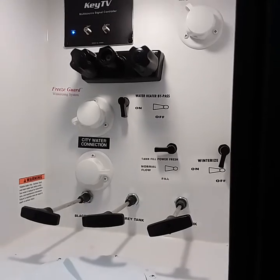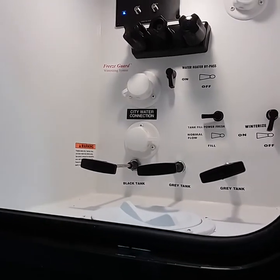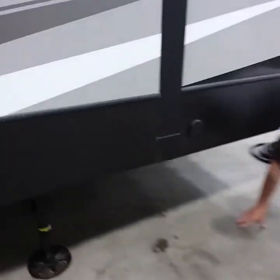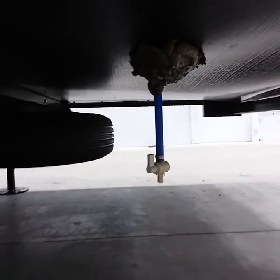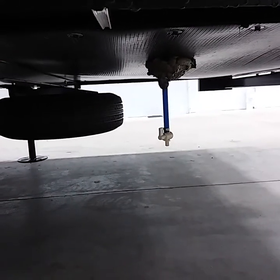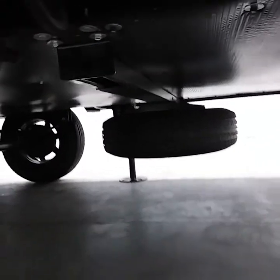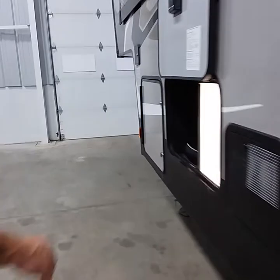If you're going to drain your fresh water tank, somewhere below the coach you have a drain, which is probably in the rear of the coach. Right here is your fresh water drain. The valve is open — we say to leave it open if you have no water in there so if it draws moisture, it doesn't cause mold and mildew. Let it drain as much as possible. Your spare tire is located underneath the coach as well.